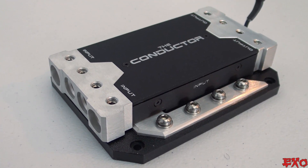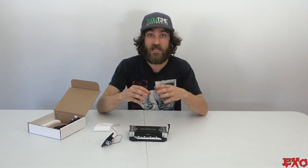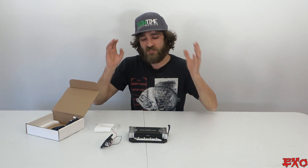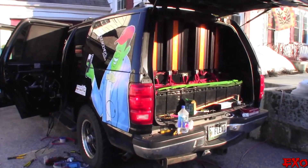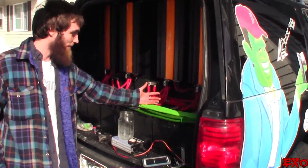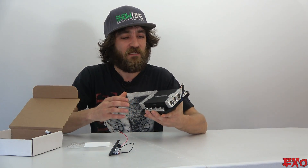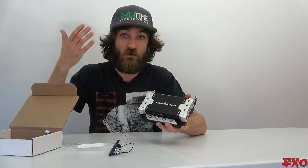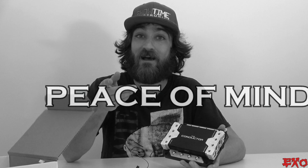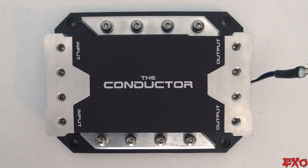It looks the part too — it's kind of a recurring theme with this build. I want everything to look cohesive and matching. Before, I've always had a Frankenstein mod-podge of everything — wires this, wires that. It always looked decent, but I want to really make it look show worthy. So something like this, even if it's just for your own peace of mind, really could look the part — a nice component to match everything else in your system.